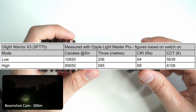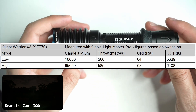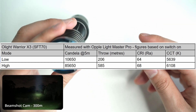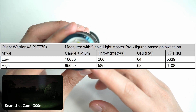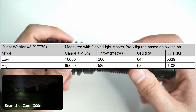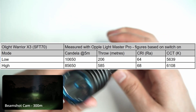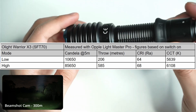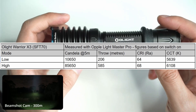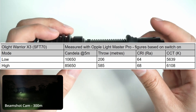I ran some tests with my Opple Light Master Pro. On low mode: 206 meters throw, which is quite respectable. On high: 585 meters. A lot of people might think that's not so impressive, but for an SFT70 — which has a larger emitter die surface — it's very difficult to get this LED to throw that far unless you have a large reflector. If you put an SFT40 in there, that sort of reflector would throw a lot further — maybe 700 to 800 meters. But for the SFT70, I think 585 meters is pretty impressive. Color rendering index is 68 and CCT is 6108K — color rendering is quite average and expected for this sort of LED. It's designed for visibility.